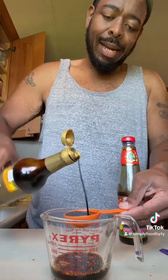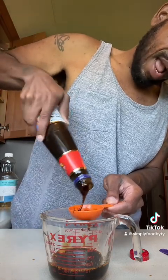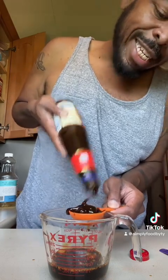The dark soy sauce is gonna give it some great color. And we're also gonna go in with two tablespoons of the oyster sauce as well. The sesame oil we're gonna toss in at the end — don't mix that in. Give this a good mix until everything is fully dissolved and go ahead and sit this to the side. Your sauce is done.